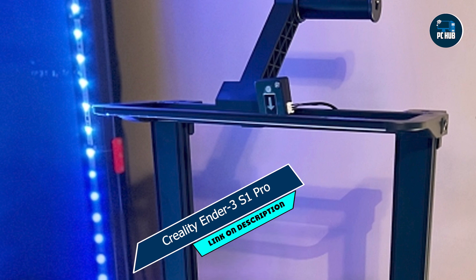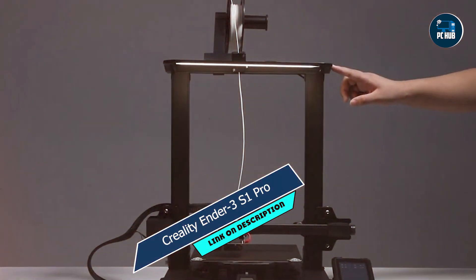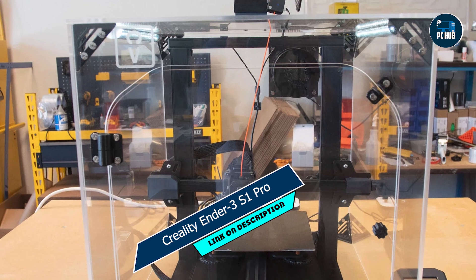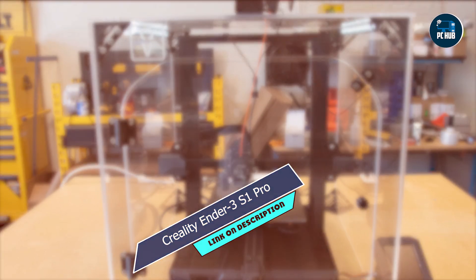Benefits and usage: Whether you're a hobbyist, educator, or entrepreneur, the Ender 3 S1 Pro has you covered. Its intuitive touchscreen interface and easy-to-use software make it easy to adjust settings and monitor prints, while its silent stepper motor ensures quiet operation.